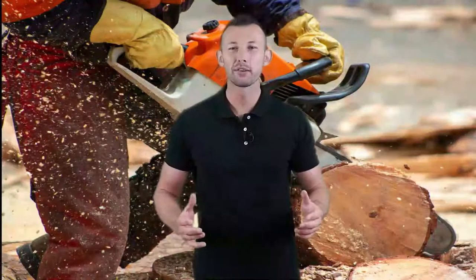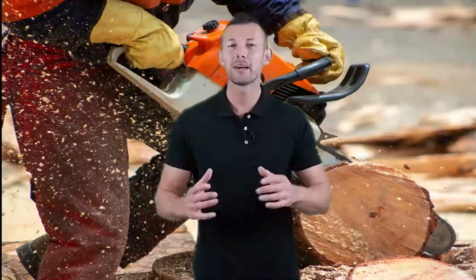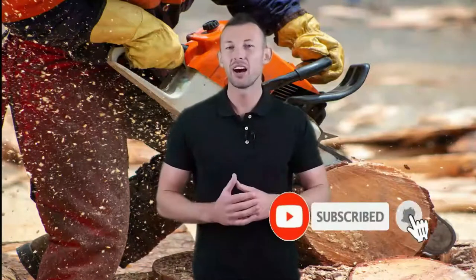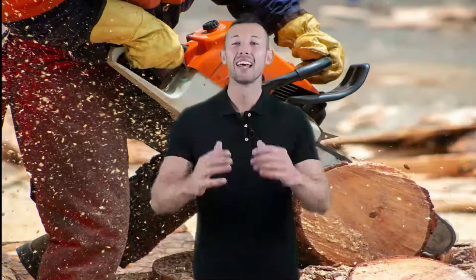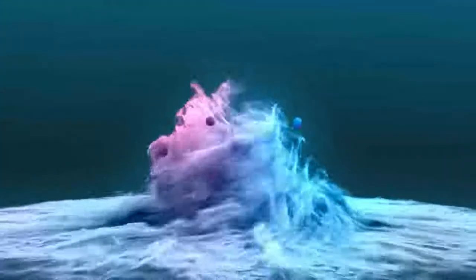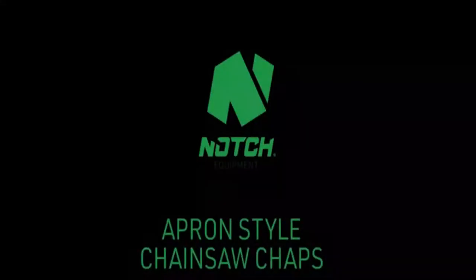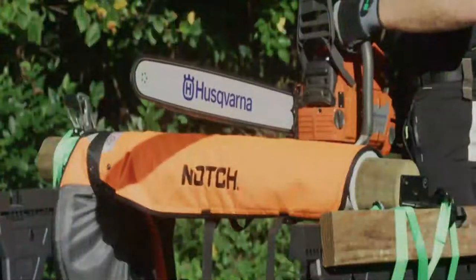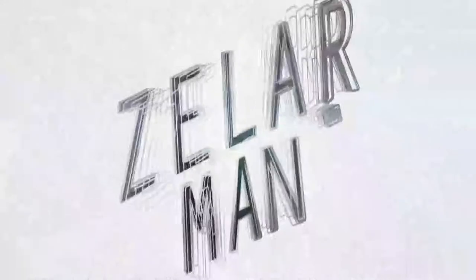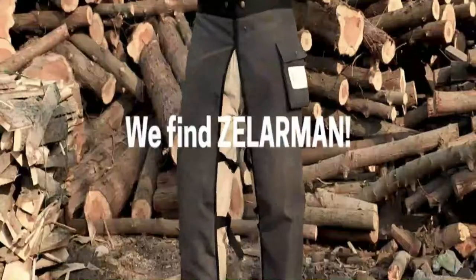Welcome to the Best Tool Review Channel on YouTube. To make this video, we analyzed hundreds of products and picked only the best tools for you. Please subscribe to our channel for more guides and check the description box below for product links and updated prices. In this video, we're checking out the five best chainsaw chaps you can buy right now. We made this list based on tools performance, features, price, manufacturer's reputation, and most importantly, reviews of actual users.